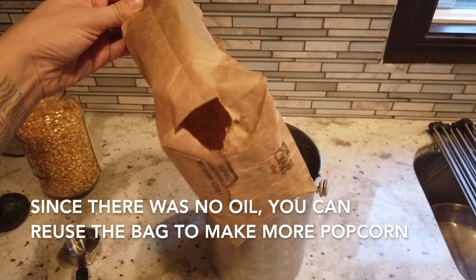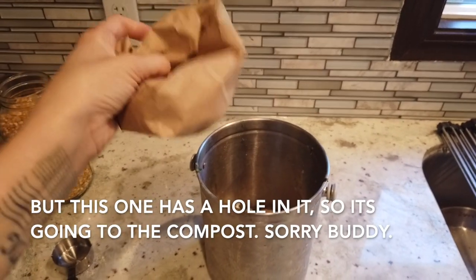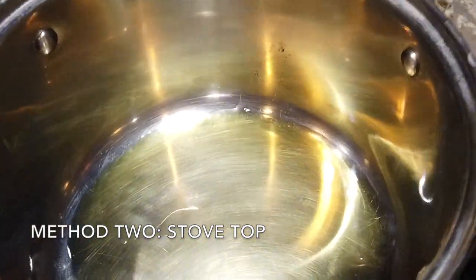Since no oil was used in this recipe, you can reuse that bag to make more popcorn — but I blew a hole in mine so it has to go into the compost. And the next method is the stovetop method, which is just as easy.